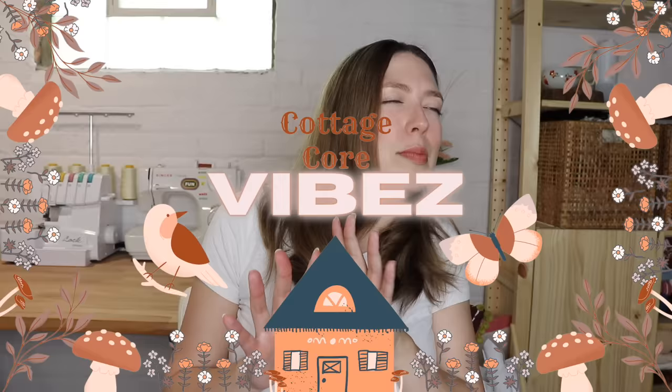Number three is the Sweet Pea Blouse from Threads. This comes in sizes 6 to 18. It's a dreamy drawstring blouse with elastic sleeves and an elastic waist. It's just got those cottage core vibes.